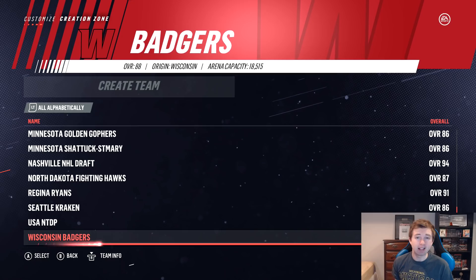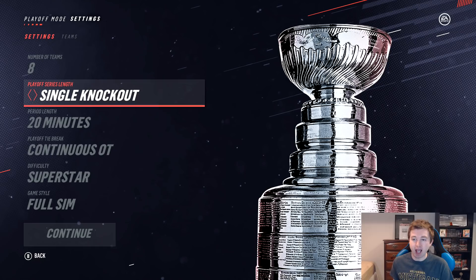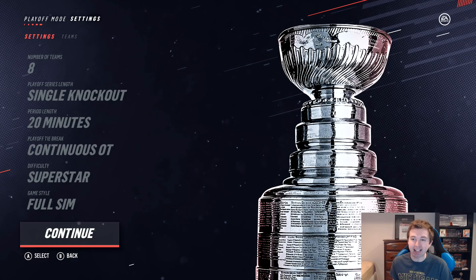Right here you can look at the settings we're using for this tournament. Starting off with eight teams before we get to the Frozen Four. Playoff series length: single knockout, just like in real life. Frozen Four: single elimination, that way anything can happen. Period length: 20 minutes. Playoff tiebreak: continuous OT. Difficulty: superstar. Game style: full sim — just to have the most realistic settings. If you guys were counting, we actually have nine college teams not eight, so we need a qualifying game between Notre Dame and Minnesota Duluth — the two 79 overalls — to see who makes the tournament.